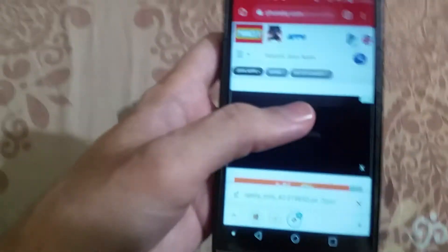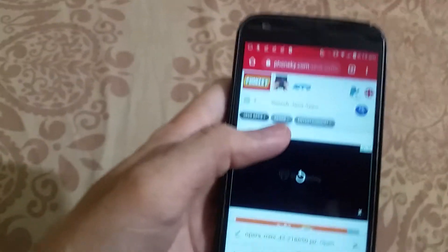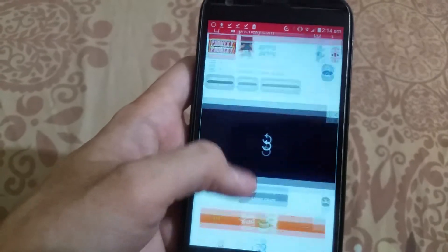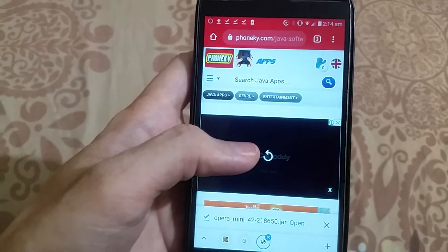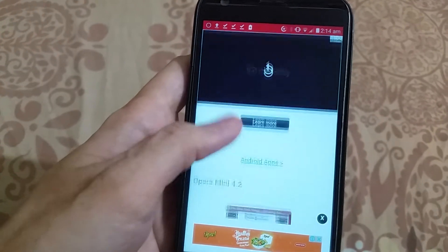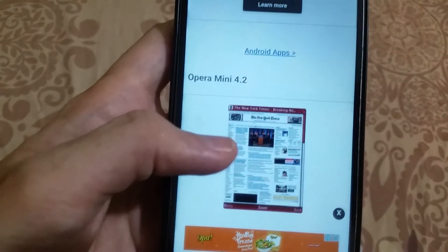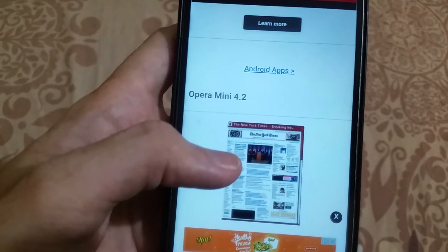First, for the internet, you should go to any website which offers JAR Java applications for phones like the Motorola Razr V3. This website is very good: phoneky.com — I will share the link in the description. From there, it's very important that you install Opera Mini version 4.2, because the higher versions do not seem to work on the Motorola Razr V3.